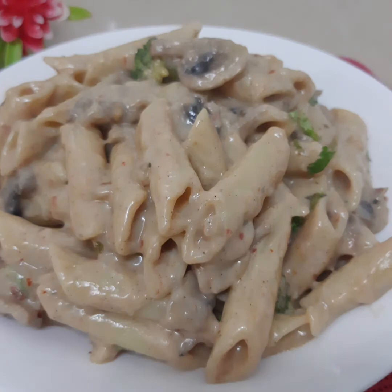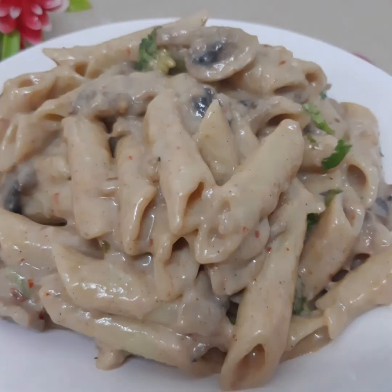I'm going to make a simple pasta recipe. I'm going to take a look at this.